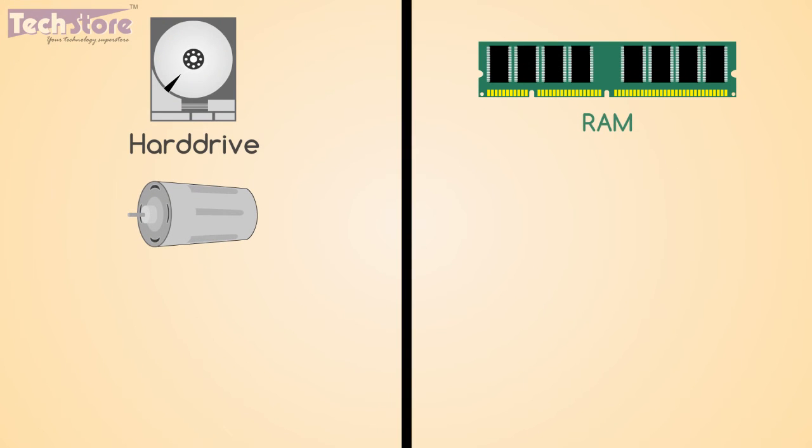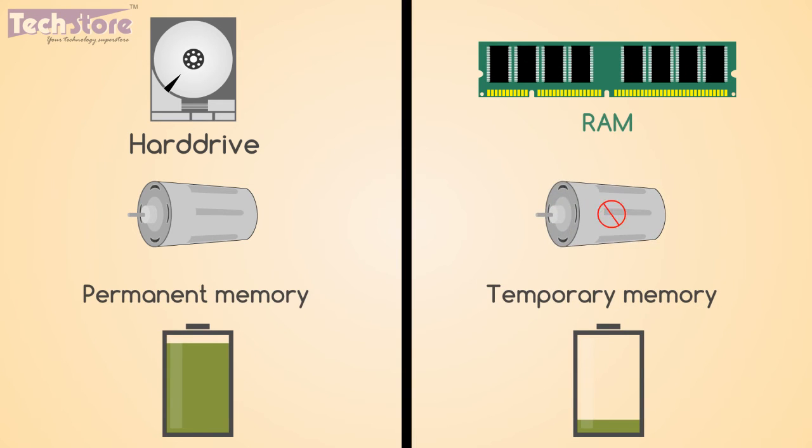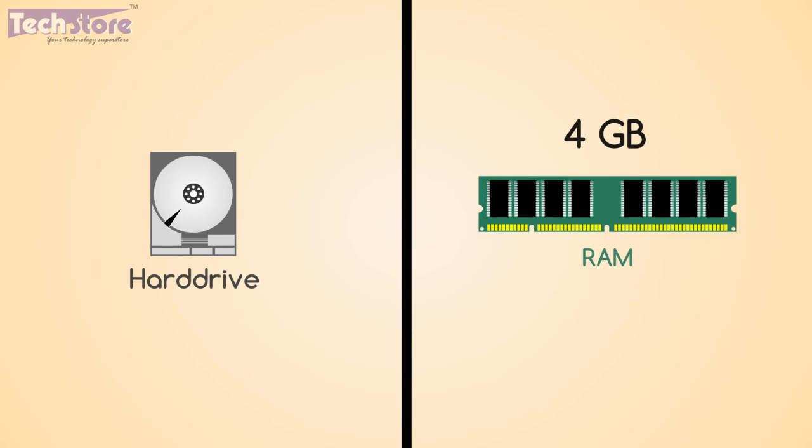You already know that the hard drive has a motor, so it consumes more power. RAM, on the other hand, is temporary memory with no motor. So if your laptop has more RAM — say 8GB or 4GB — then the load is on the RAM and not on the hard drive, hence more power is saved.